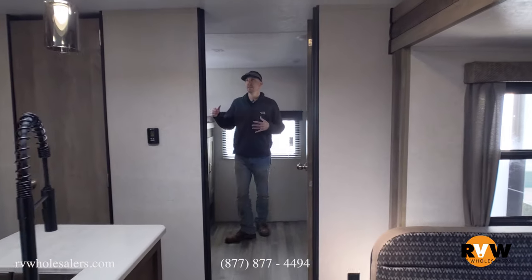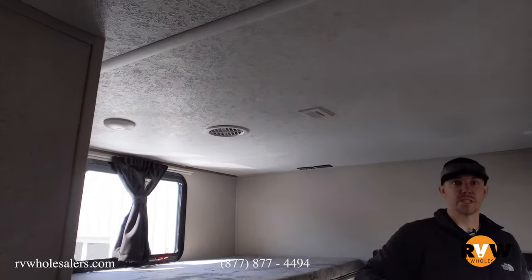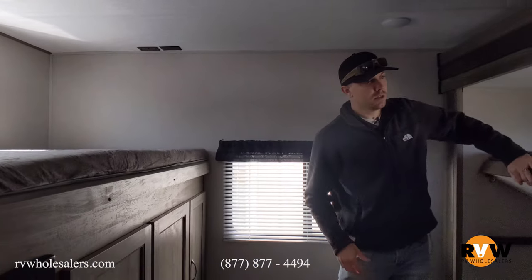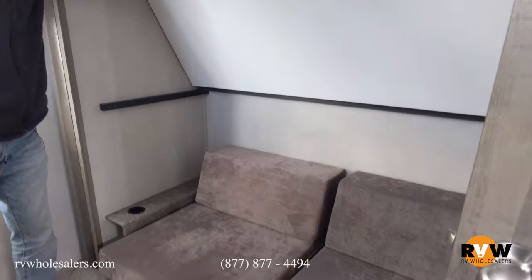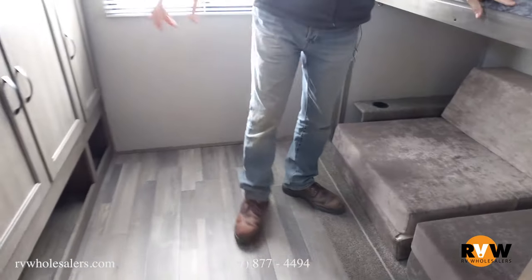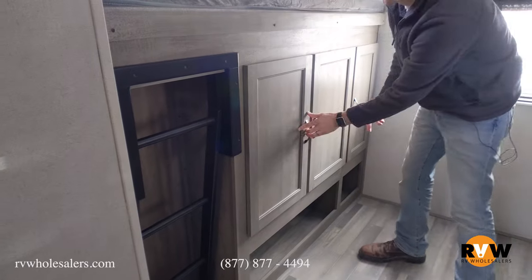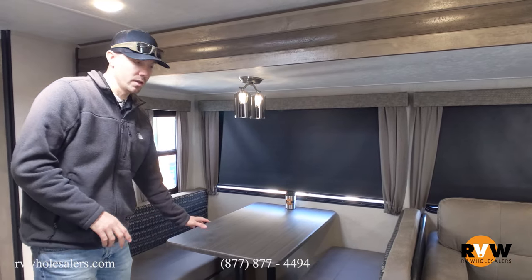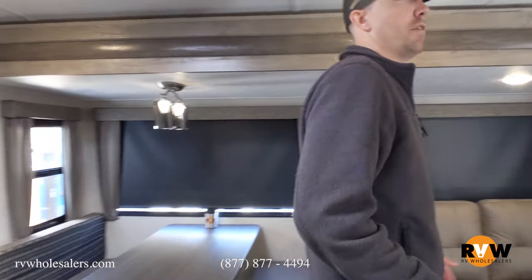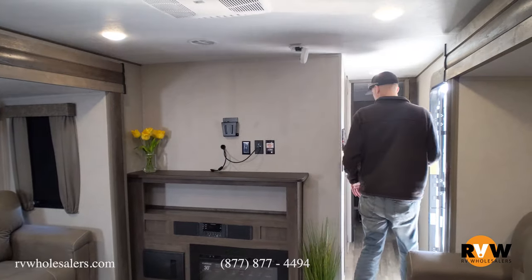Back here in the bunkhouse area, with this being a 50-amp service unit it's a good size coach — prepped for a second AC if you want to add one. The top bunk flips up and latches. Down below are cushions that make into a bed; kids love it for gaming and movies. There's a ladder to get up to the top bunk and plenty of storage back here as well, with all hidden hinges. Both couches make into a bed — just lay it down and pull the back cushions out. Even with all the shades down and just a few lights on, plus the skylight, it's still very bright in here.